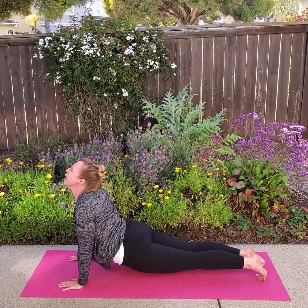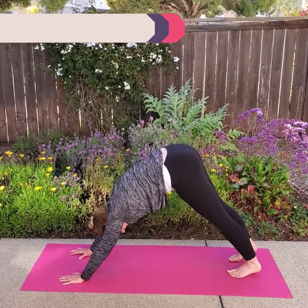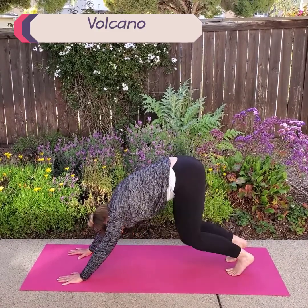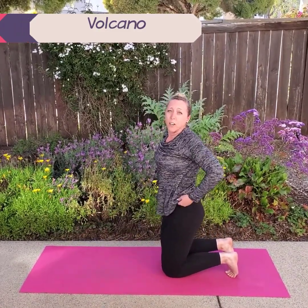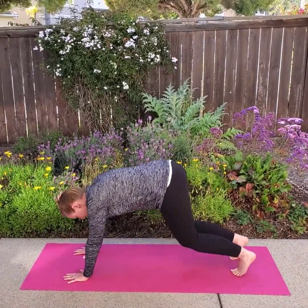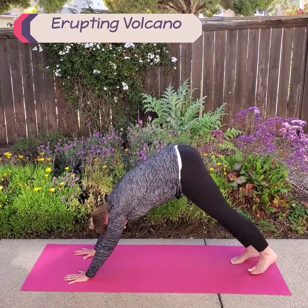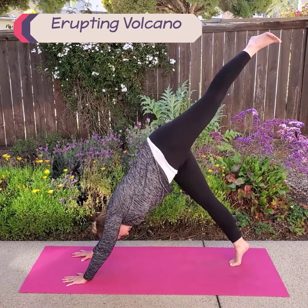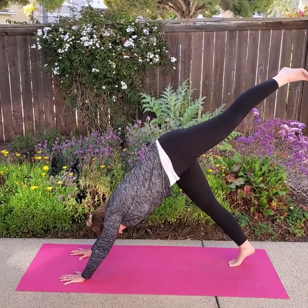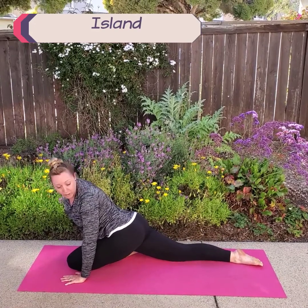Now we're going to take a big breath in and stretch back into downward dog and make a volcano. For your volcano, we might want to make it erupt, so we're going to lift one leg at a time. Back into volcano — take a big breath in. Lift one leg up and make it erupt. Take a big breath in, and now bring that leg all the way in between your hands.